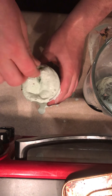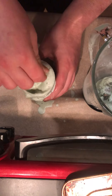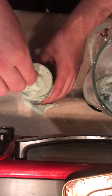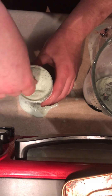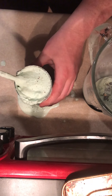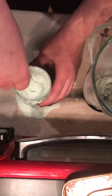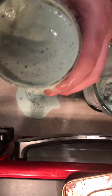Alright, now I'm going to give it a little stir. Now look at that consistency — look at that consistency right there. That's a milkshake. That right there is a milkshake.